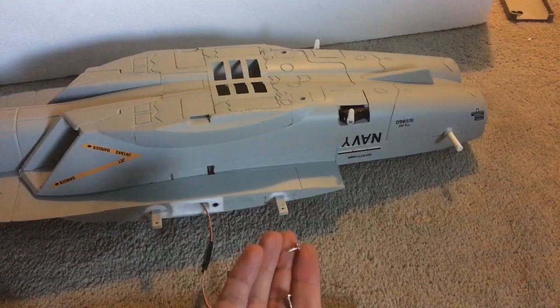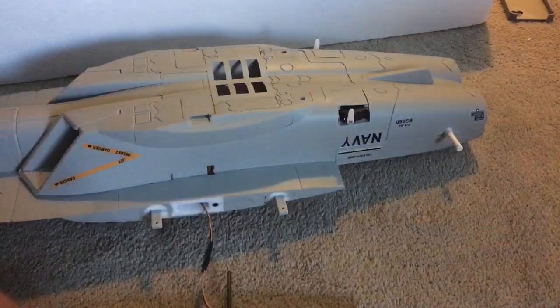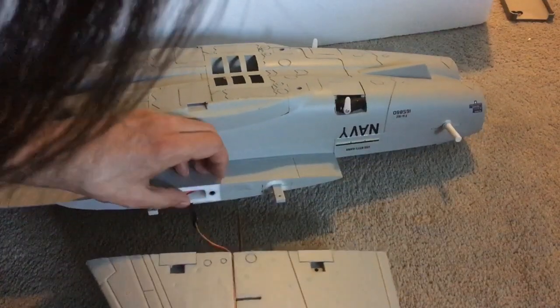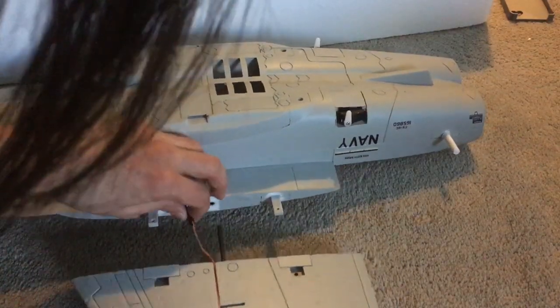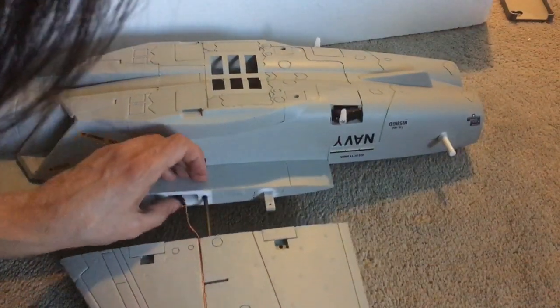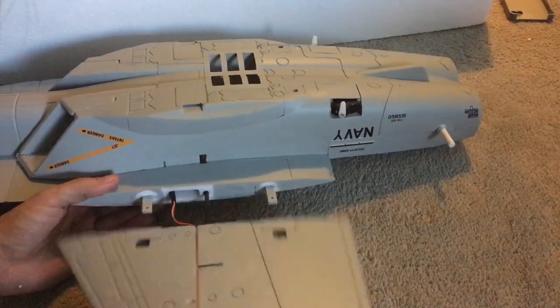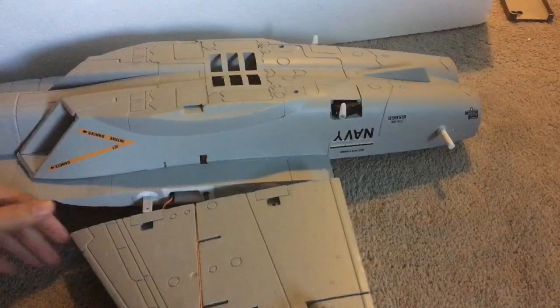There are four screws, so two for each wing. What you do is try your best not to break this wire here by pinching it, and then you put this little rod through this hole.